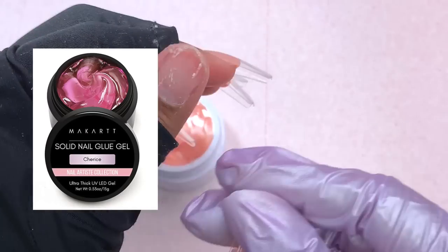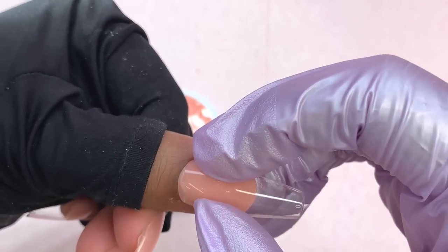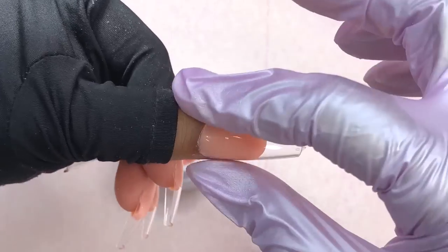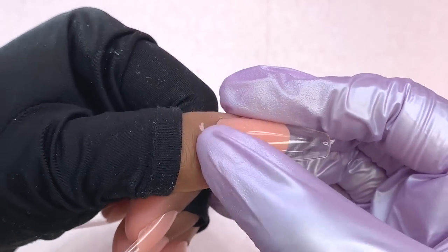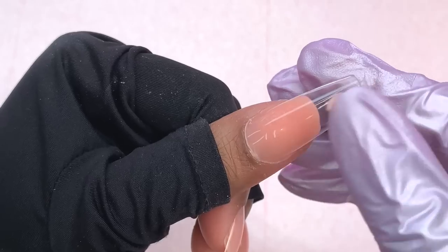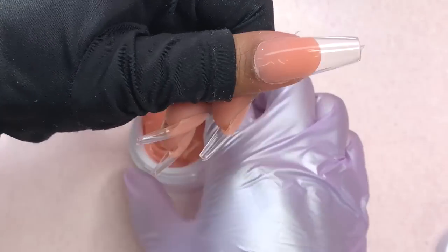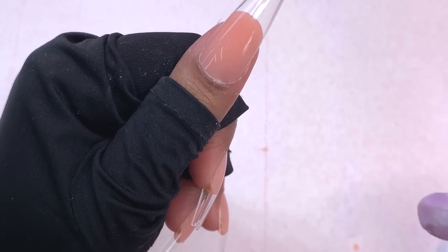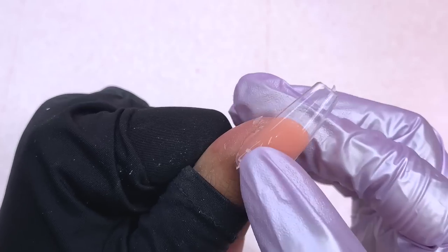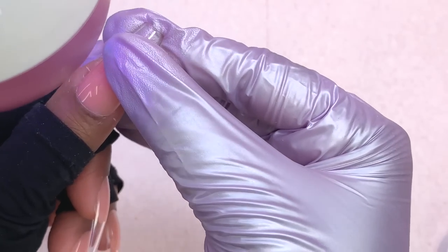I also saw a very interesting pink sheer color — I'll pop it up on screen because I forgot the name — and I'm pretty sure that's all the colors. I did see a lot of bundles with primer or UV light. I think what they may be doing is putting it on the Macar website after the box, but it is available on Amazon and I'll have it linked down below. Let me know if you've tried this product — I'm very curious to know what you thought — or let me know if you plan to try it. As for the nail tips, they have three shapes available: stiletto, coffin, and square.